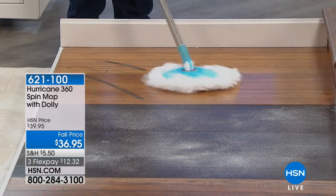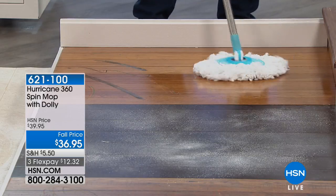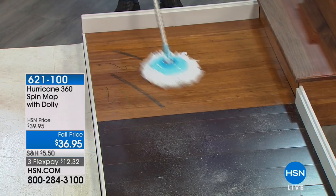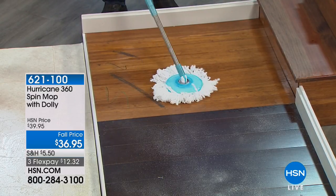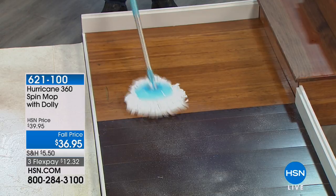For the price — when you think about the price — most people spend over $100 a year on mops that don't even work. With the spin mop, look at the price. Look at what you're getting: the mop, the bucket, the dolly, a mop that you can use on any surface.